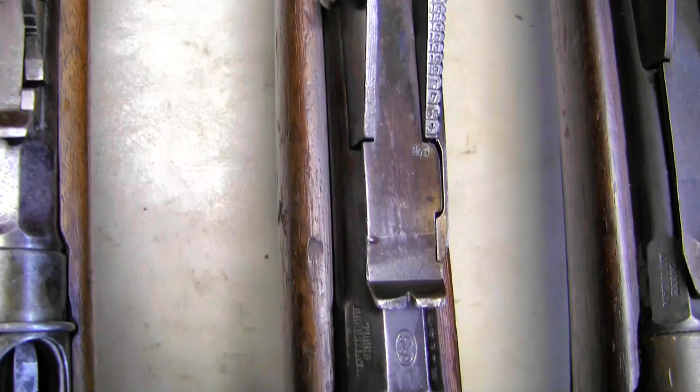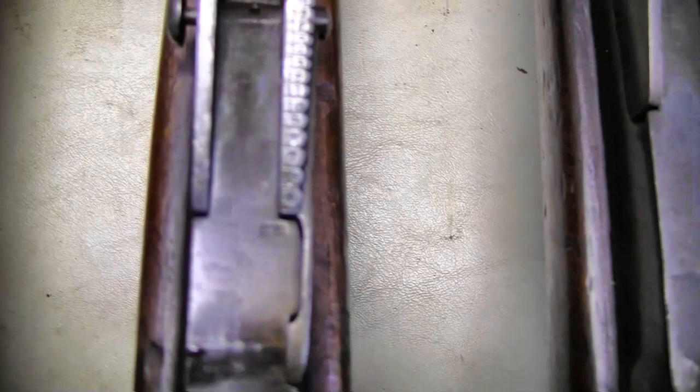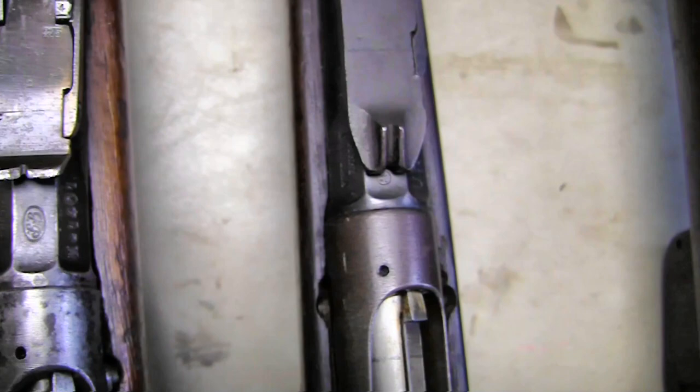Now when they changed to smokeless powder, these sights were replaced with what they call the M90 sight, which is basically just the leaf — it was a recalibration and readjustment. I believe the numbers starting at 4 stayed the same. And again we have 270 stamped there on the flat. But that's your different sights to compensate for the smokeless powder.